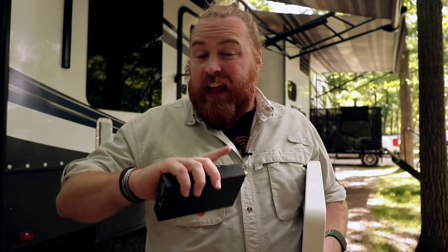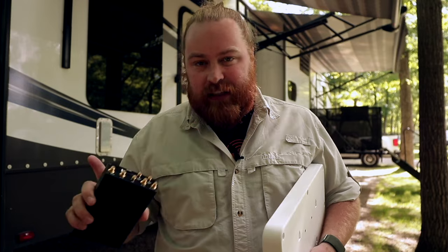I first want to start with: this is going to be a no-drill, no-hole installation required. It's all done inside and can be a great option, so if you want to learn more, stick to the end.